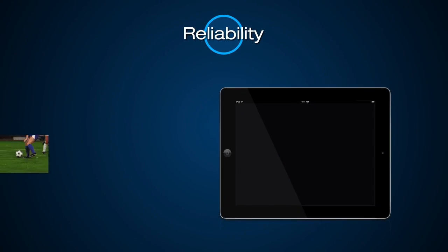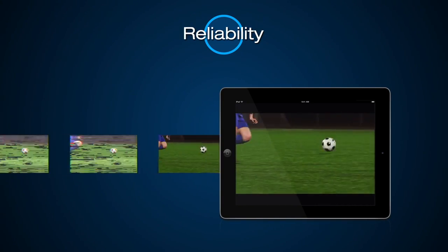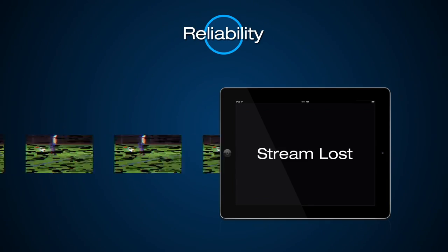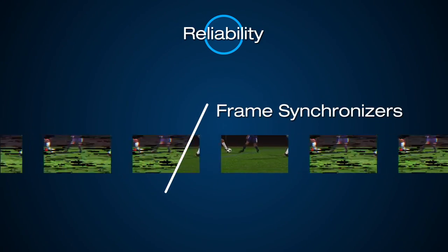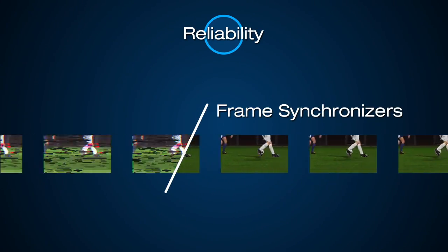Signals from a camera or a switcher may not be 100% pristine. If these signals introduce glitches, the quality of your encoding could suffer and disappoint your viewers. Monarch HDX's built-in frame synchronizers will correct this signal and deliver a continuous video stream every time.